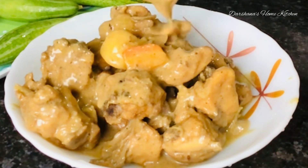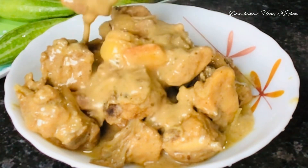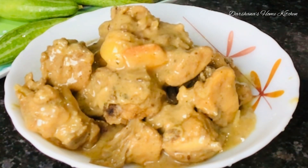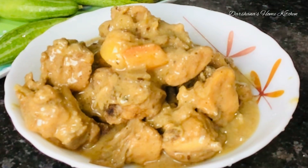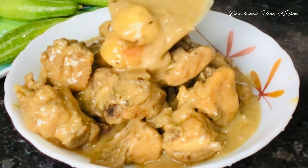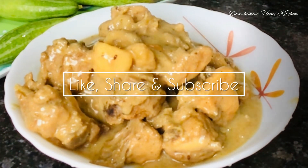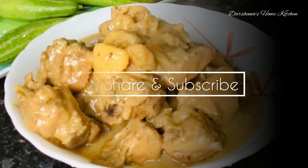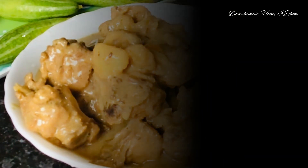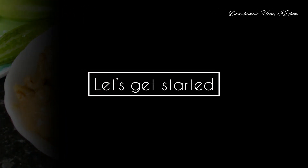Lemon juice is a must; basil leaves are optional. If you have them you can use them — I haven't got them at home so I've omitted basil leaves and instead increased the amount of lemon juice. It's very flavorful and delicious. Also use one cup of coconut milk. If you are new to my channel, do subscribe, like, and share — your support will really help me grow. Let's begin!